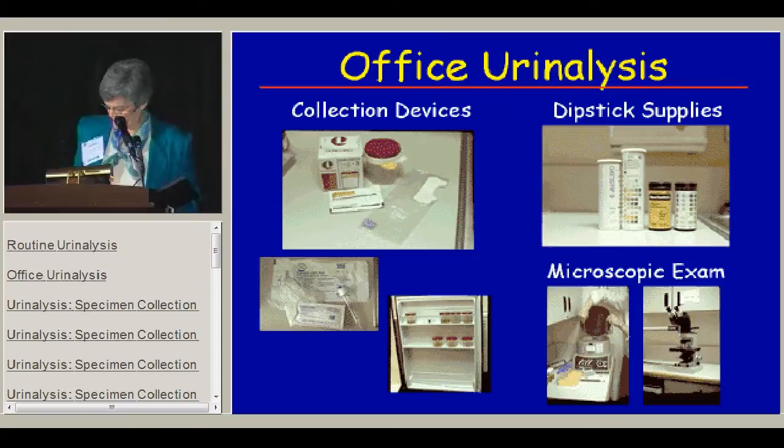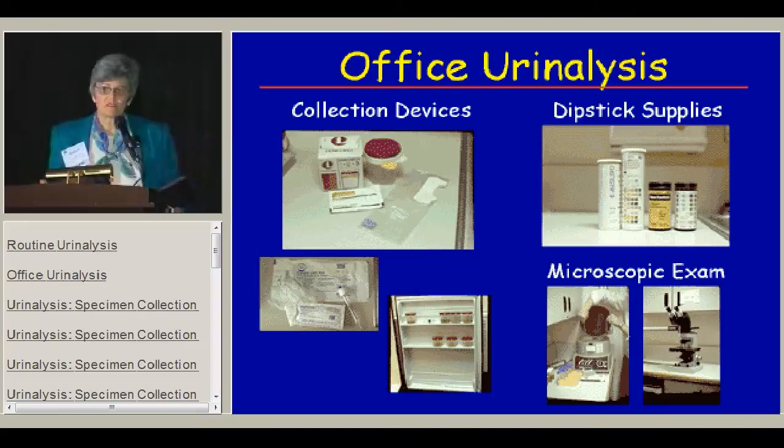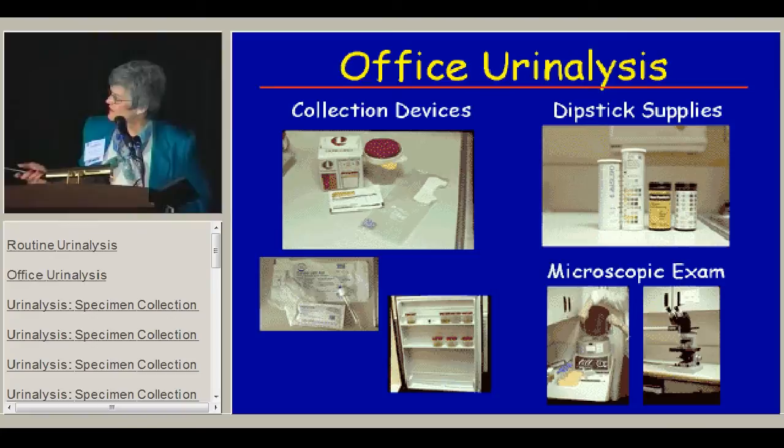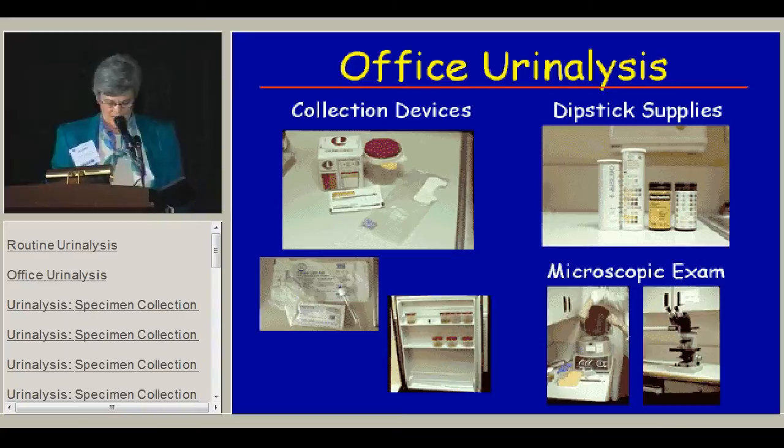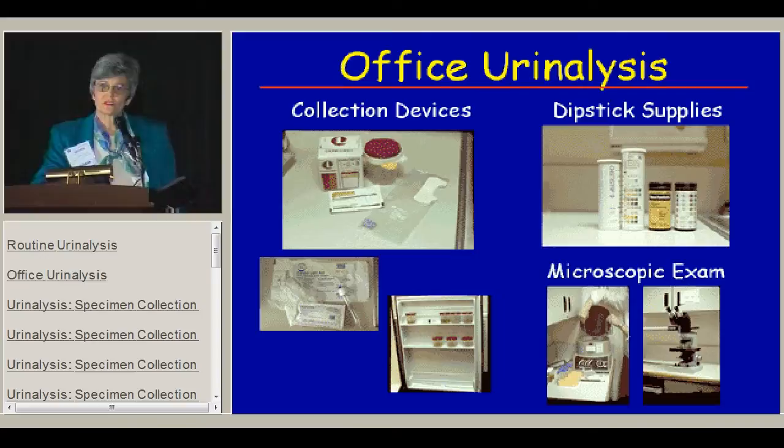It does require a few tools. First of all, you have to have some collection devices, and those include, for the pediatrician, a variety of containers for older kids and a good supply of bags for younger kids. You need mild antiseptics to clean off to get a clean catch midstream. There are occasions when you need to do an in-and-out cath, and there are nice prepackaged kits for that. If you're going to do urinalysis in the office, you need a refrigerator to store urine samples unless you're willing to look at every one of them completely freshly within an hour.